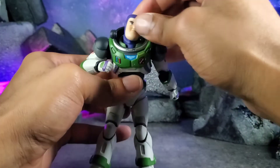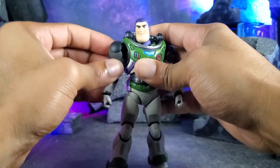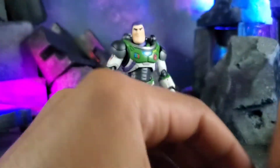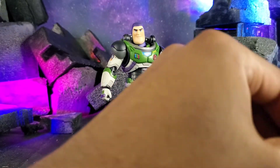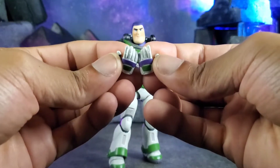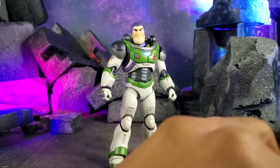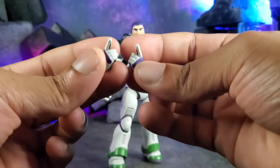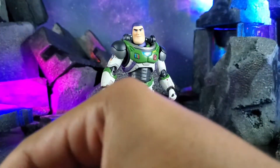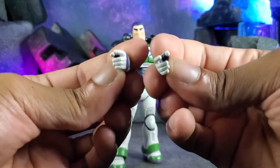Without further ado, we're going to get into his accessories because he comes with quite a bit of stuff. He has closed fist hands on him right now. As far as the other hands go, he has open palm relaxed hands, pointer finger hands — if you wanted to push the buttons on his armor — and he also comes with weapon-holding trigger hands as well.